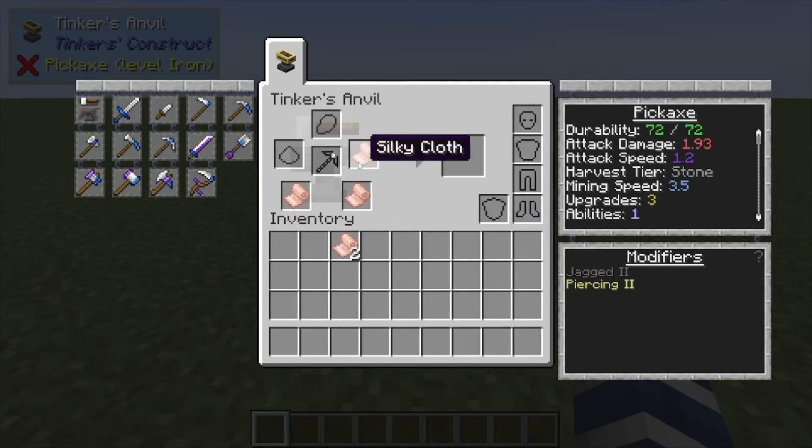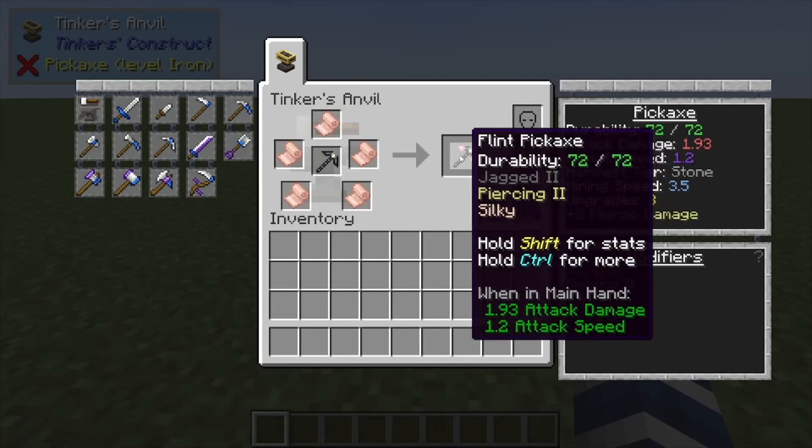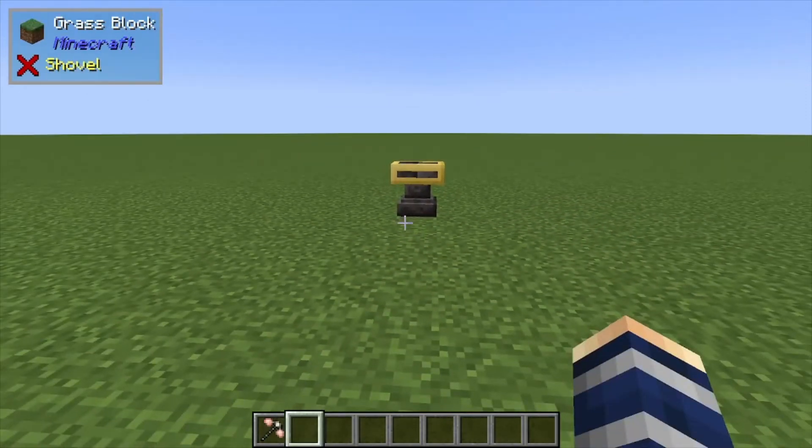All you need is five silky cloth in all the slots on the outside here — that's going to give you Silk Touch, and it's that simple. If you found that helpful, like, comment, and subscribe.